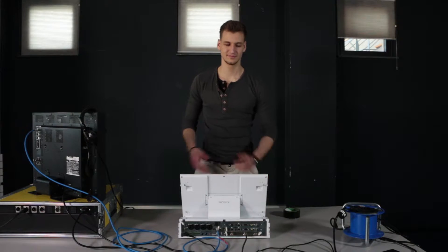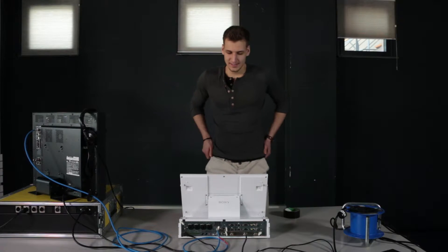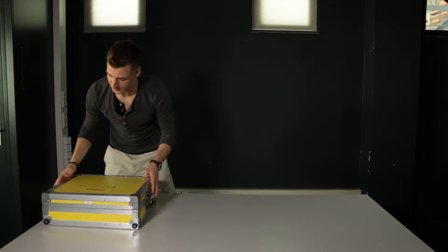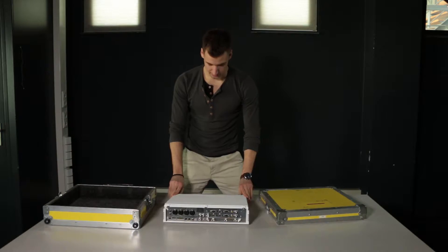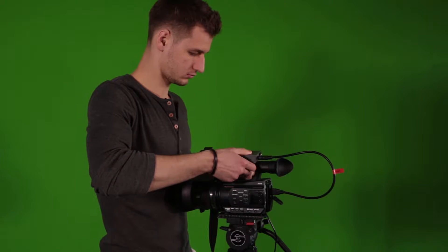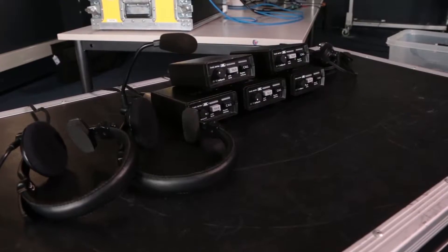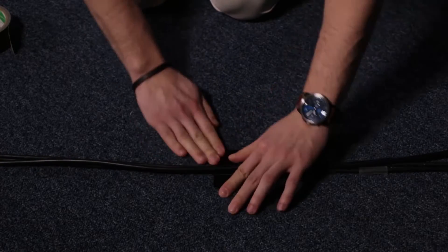Hey, here we are again. Let's check out how far we are right now. First, we had to unpack all the equipment and check that everything was in there. Setting up the Anycast was the first thing we did. We set up the camera and then the talkback system, the microphones, and finally how well we have to treat the cables to last a long period of time.